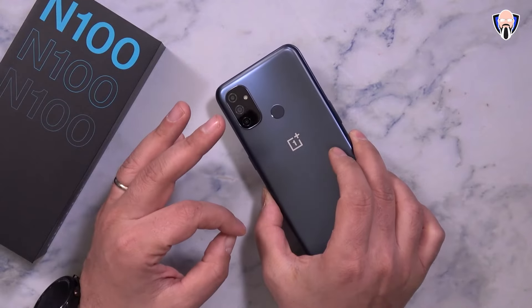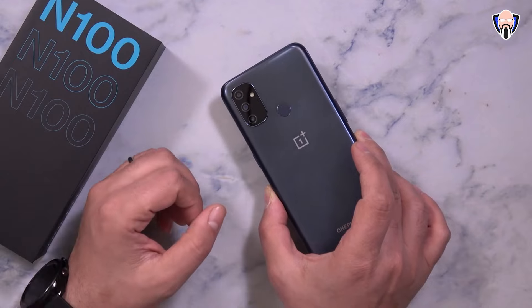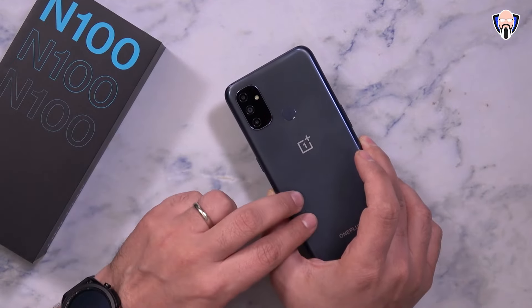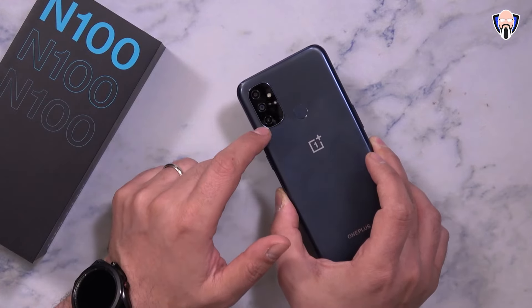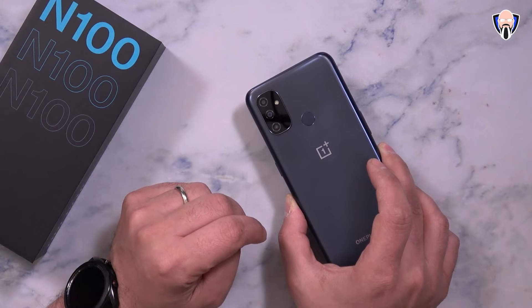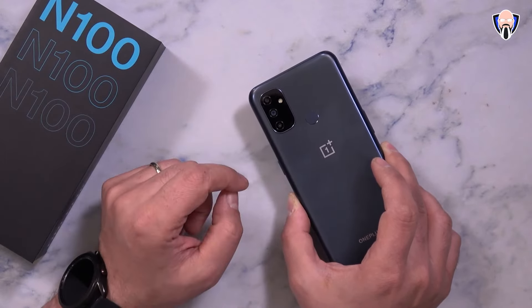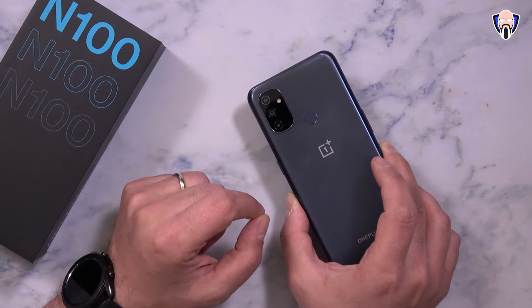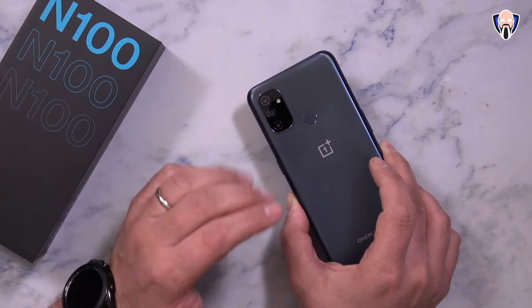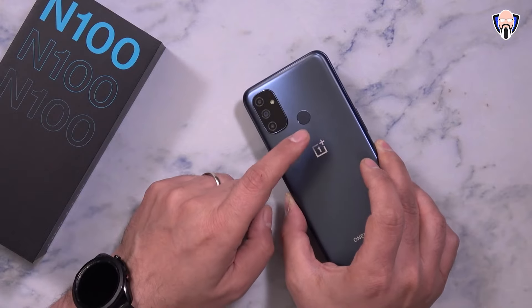Let's start talking about what makes the N100 so unique and how OnePlus tailored this experience to get it so cheap. On the back, no wireless charging, but we do have a fingerprint sensor. We have a triple camera setup — a 13-megapixel primary shooter and two accompanying 2-megapixel sensors, a macro and a depth sensor. So realistically one real camera, which is the best of all the ones on the back. Video capabilities max out at 1080p 30 since we're running the Snapdragon 460. And we have a dual-tone LED flash.